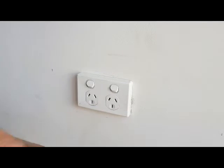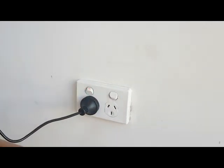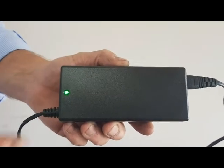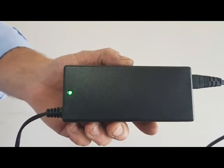Please now watch us demonstrate. Take the charger and plug it into the wall and turn it on. The charger will now have a green light showing. Please check that the green light is showing — this will confirm that the charger is on.